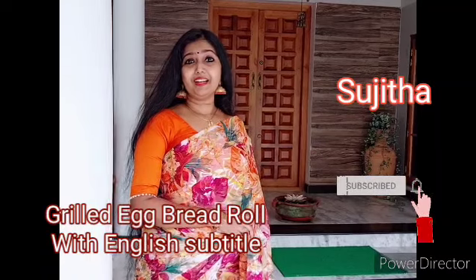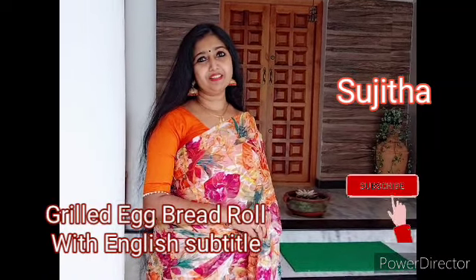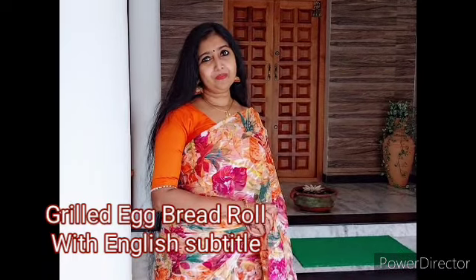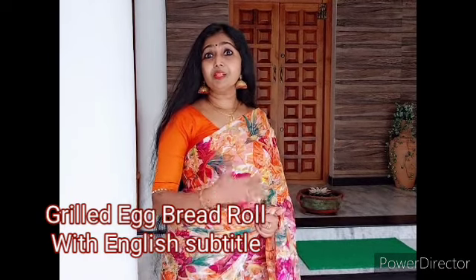This is a great snack recipe for our Thayyaraku. It's a grilled bread cake snack — a grilled Thayyaraku. It's a very good snack recipe. I'm doing a full snack recipe for our Thayyaraku.